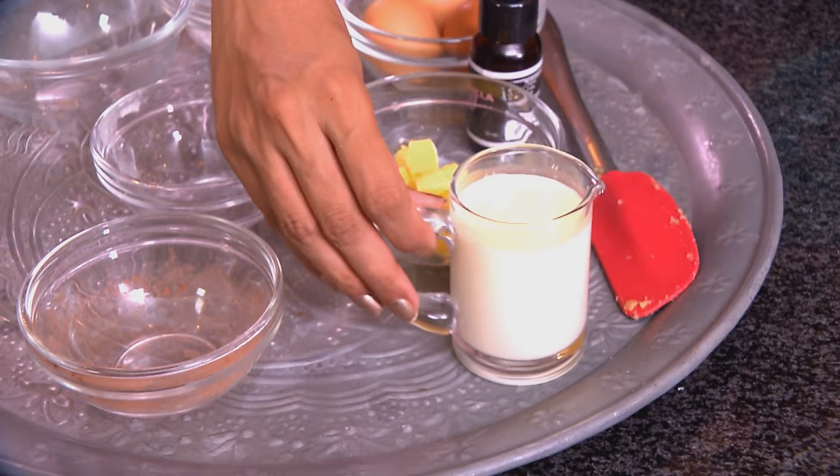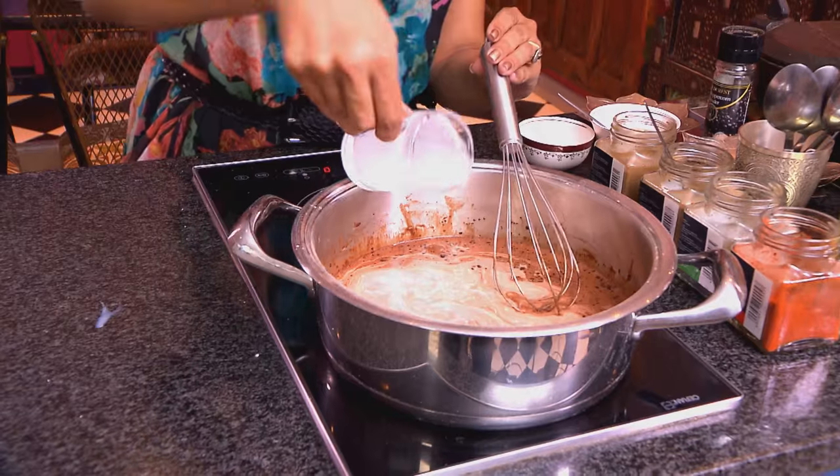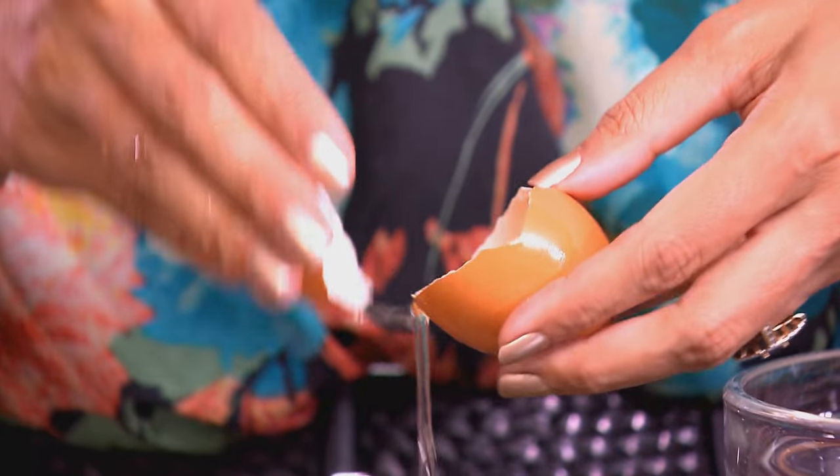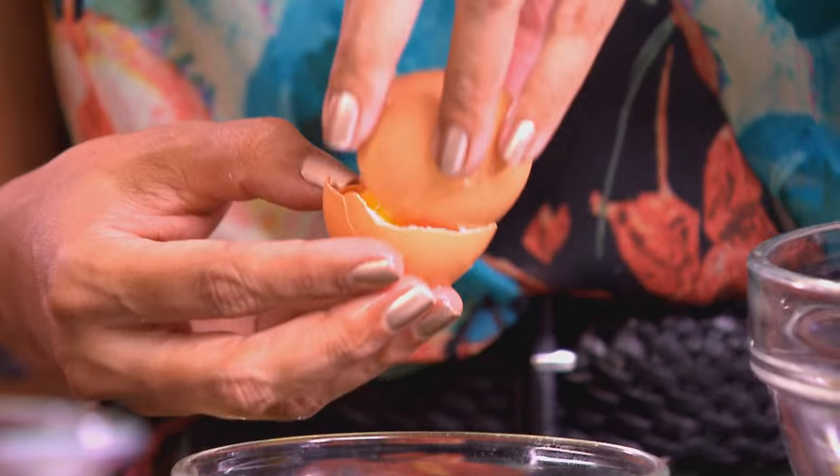Now add the remaining milk, and to this, just for a bit of richness, some fresh cream. If you don't want to use fresh cream, you can use full cream milk instead. While that's warming up, let's separate three eggs — you just need the yolks for this recipe. I'm using large eggs. Let's have a look at that liquid — it's thickening and looks like the most decadent chocolate sauce.